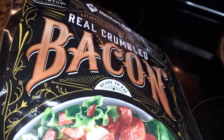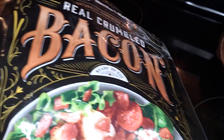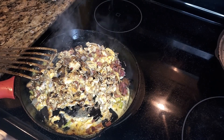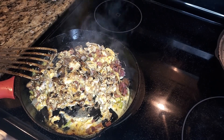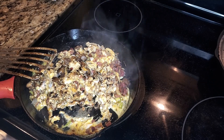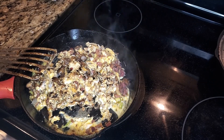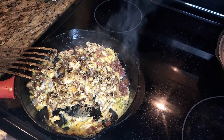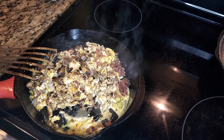I added some crumbled bacon to it as well. Truth be told, this skillet right here is the same one we used Friday night to make that barbecue shrimp. This is my favorite way to clean the gas-fired skillet — leave all the remnants in there and then do a batch of scrambled eggs in it. That is like the best way to clean it out.